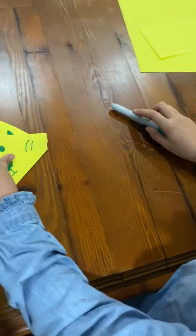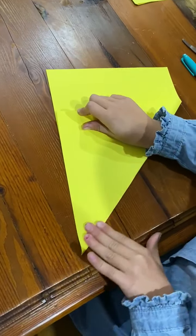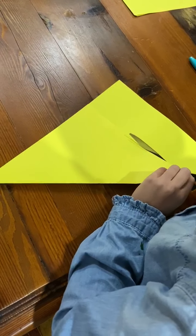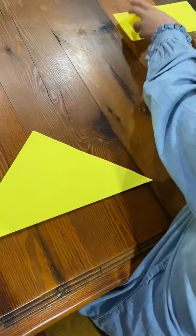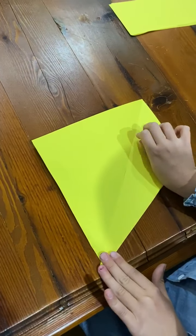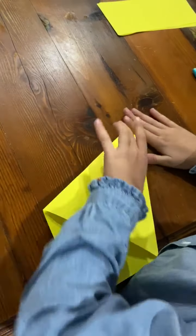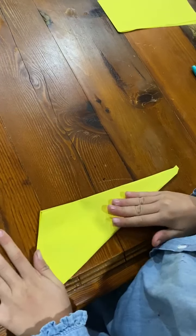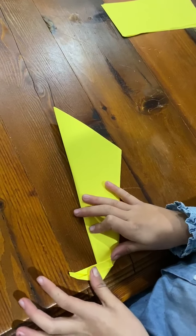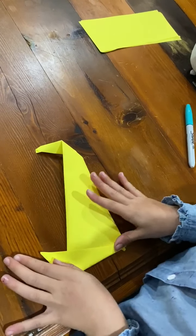And then we put that to the side. Then we do that thing again. Then you open it. And then you fold it to there. Then do the same on the other side. Then you fold it to there. Then do that for the neck — I meant for the tail. And then that. And then that for the neck.